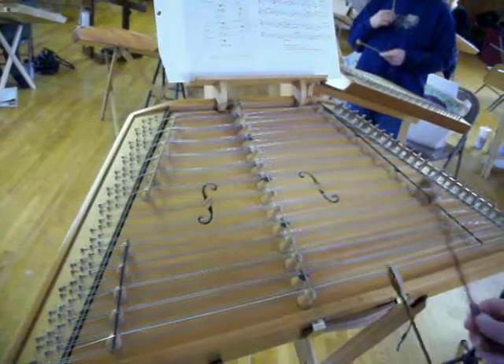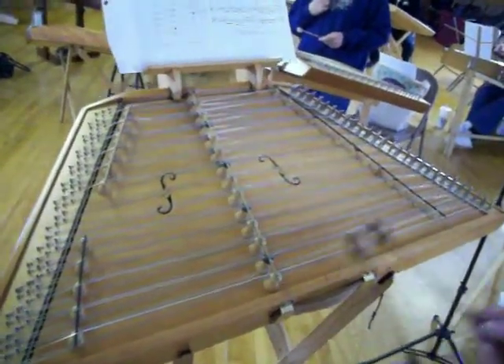Left, right, left. We're going to do alternate hammers the last three notes.